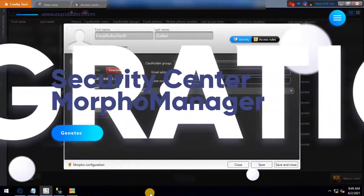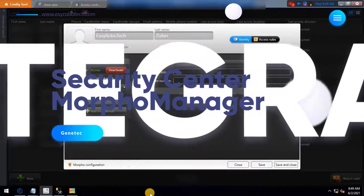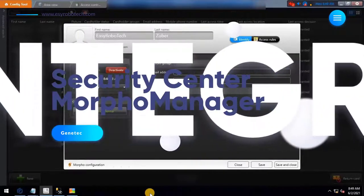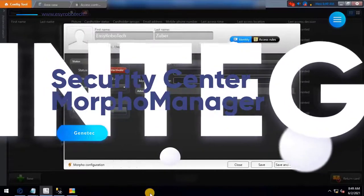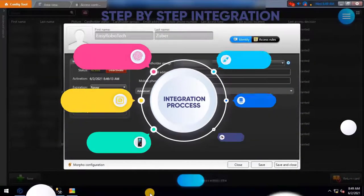I have uploaded multiple video series related to the above integration. For the step-by-step process of the integration, please watch the complete playlist related to the Morpho integration with Genetec Security Center, which is available on my channel.